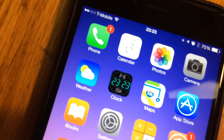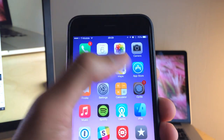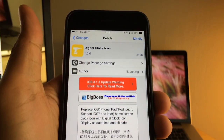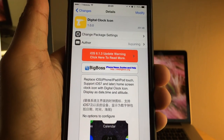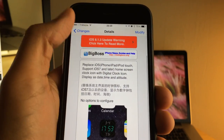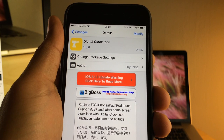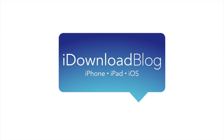And of course, the time's there, the date's there, all that jazz. It's just an interesting jailbreak tweak — it's straightforward to the point. It puts a digital clock icon on your home screen, replaces the standard analog clock icon, and it works really well. You can find this free of charge on Cydia's Big Boss Repo. Let me know what you guys think in the comments section. This is Jeff with iDownloadBlog.